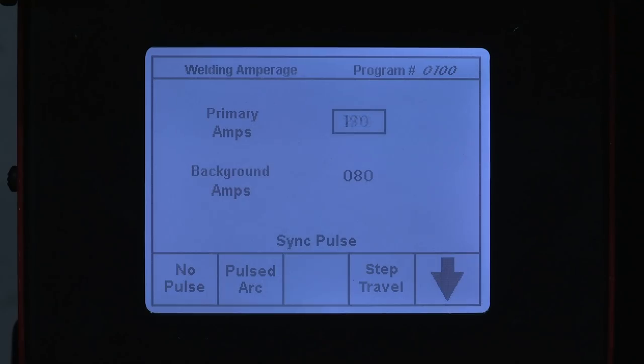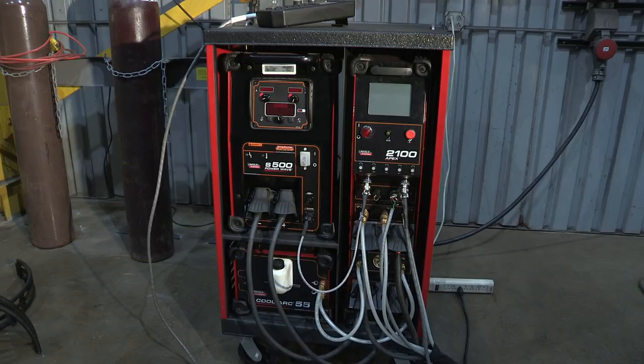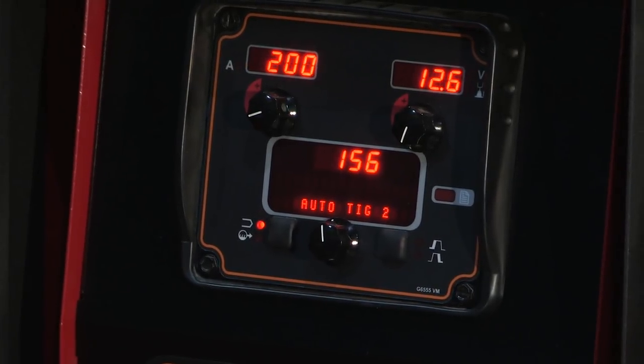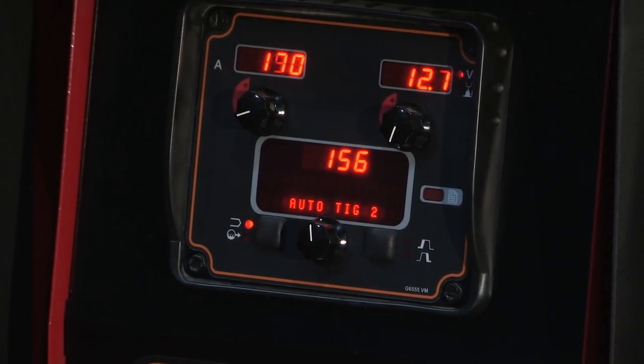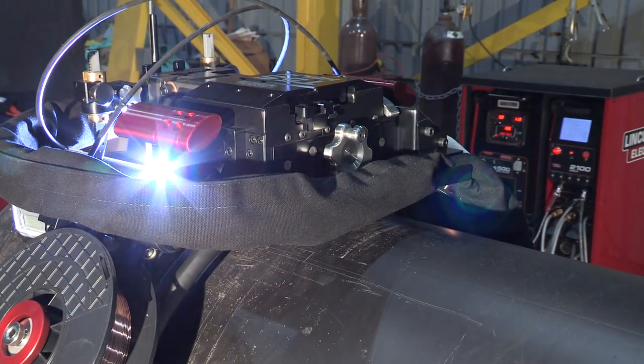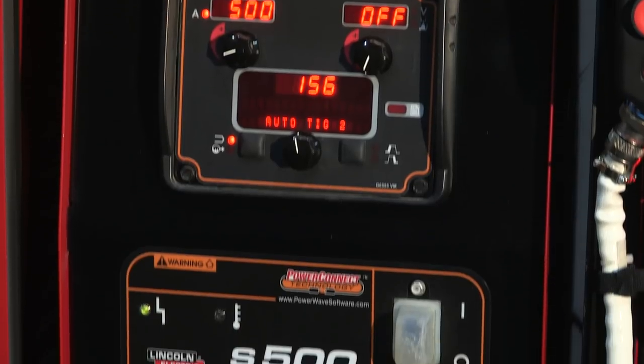Its USB interface allows you to store, transfer, or edit weld parameters directly on your PC. The Apex 2100 Orbital TIG system is equipped with Lincoln Electric's PowerWave S500, the most advanced welding machine on the market today. It utilizes Lincoln's patented PowerWave technology to give you exceptional welding performance in the harshest environments.